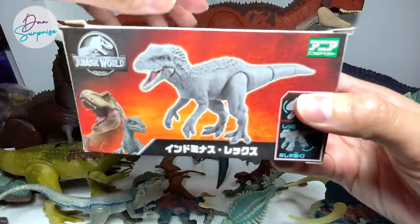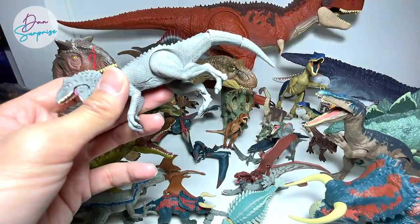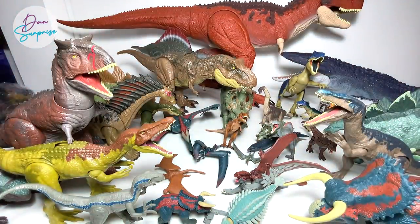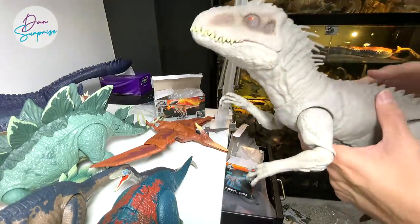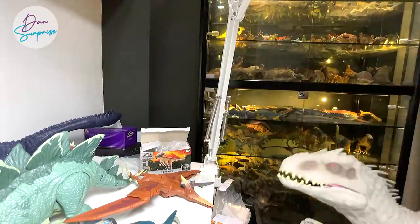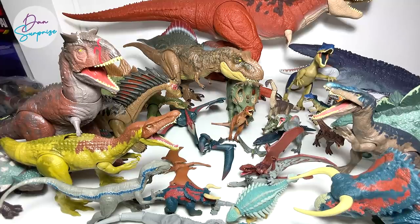Indominus Rex — everyone's favorite hybrid! There are three hybrids so far from the movies: Indominus Rex, Indoraptor, and Scorpius Rex. Which one is your most favorite? The Takara Tomy Indominus Rex is a really beautiful figure, and the equivalent from Mattel is the Destroy and Devour Indominus Rex. Which shelf do you guys like the most — Basement Dino Dungeon, Level 1 Gallery, Level 2 Jurassic World Midlands, or Level 3 Colossus? Let me know, and there will be a new shelf coming soon!